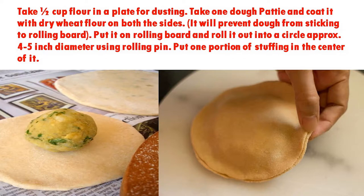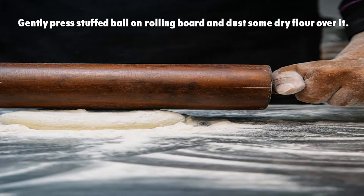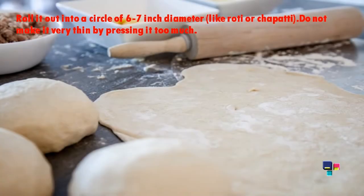Put one portion of stuffing in the center of the rolled circle. Wrap the stuffing ball by lifting all sides of the rolled circle towards the top. Seal the edges and give it a round ball shape again. Now gently press the stuffed ball on the rolling board and dust some dry flour over it.